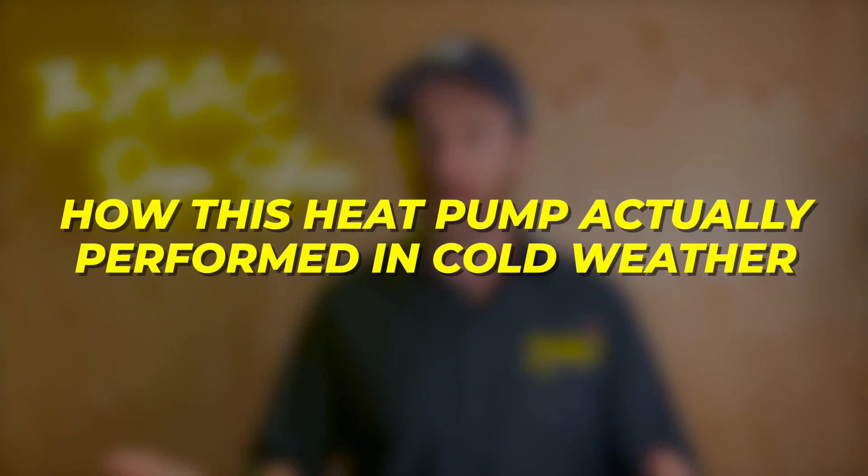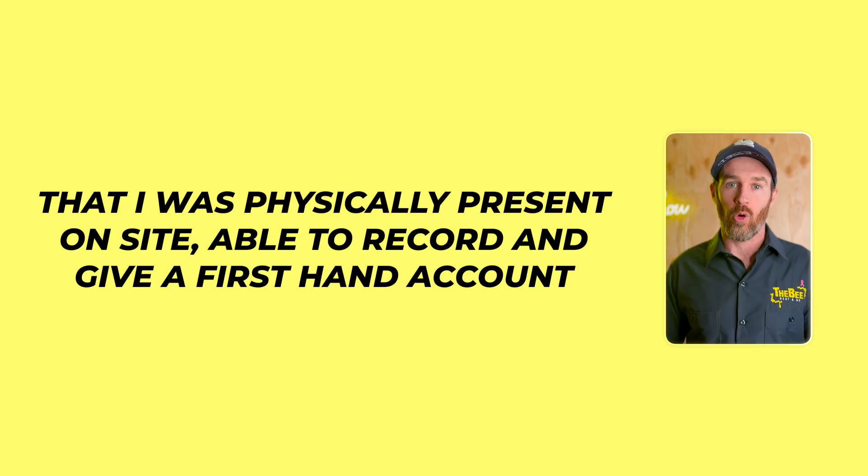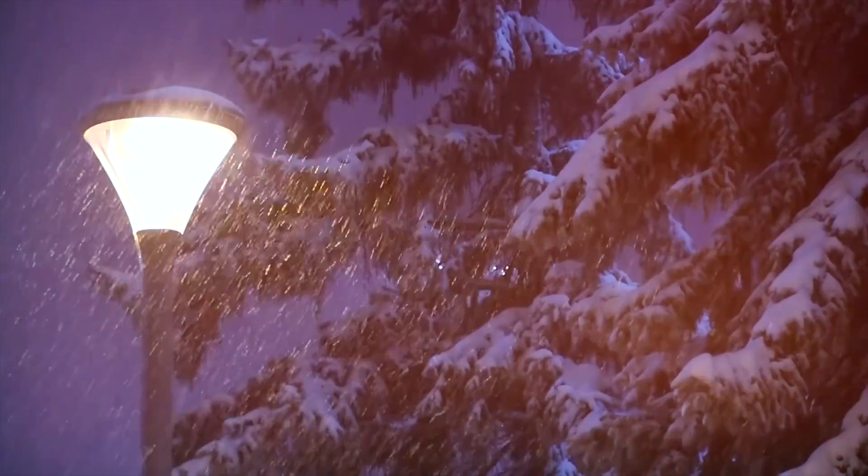In this video we are going to give you a review of how this heat pump actually performed in cold weather, and we're going to give you feedback on two nights. This was for one actual day that we recorded. It was a cold morning that I was physically present on site, able to record and give a first-hand account, but the second account is from the coldest night of the week.